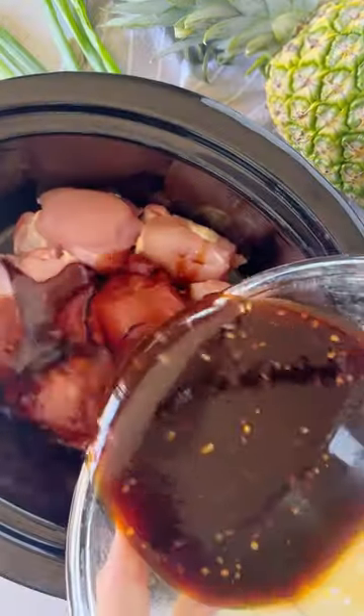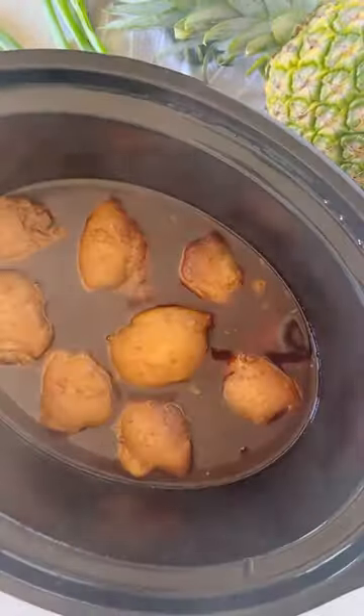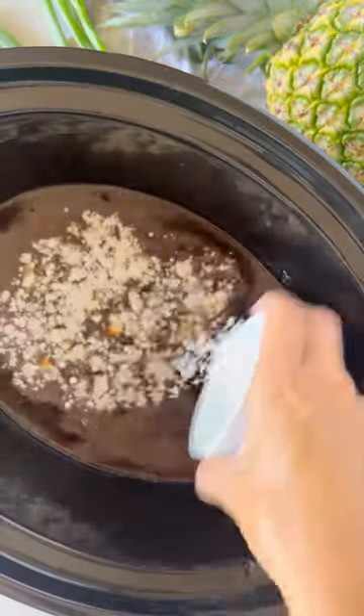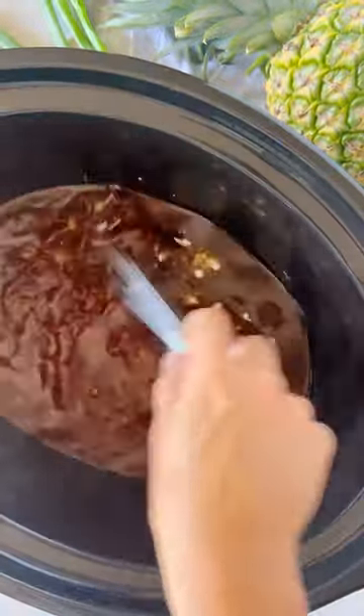Layer your chicken thighs in the bottom of your crock pot and pour over that delicious sauce. Just let it cook all day, then remove the chicken and add some cornstarch to thicken the sauce.